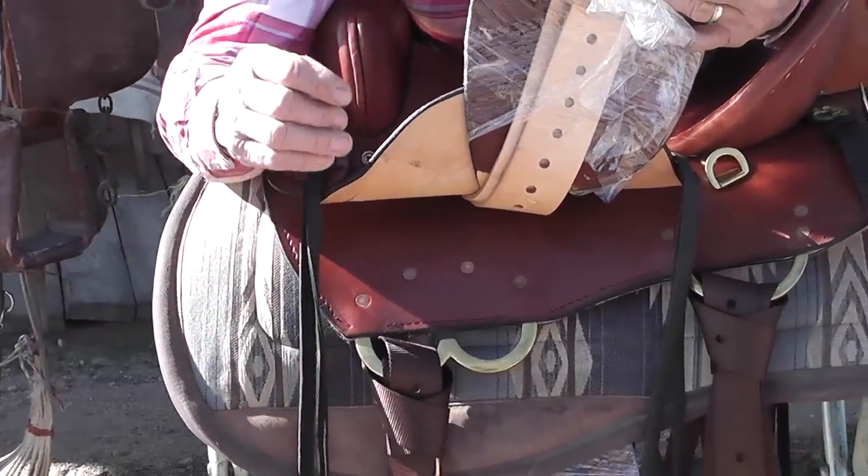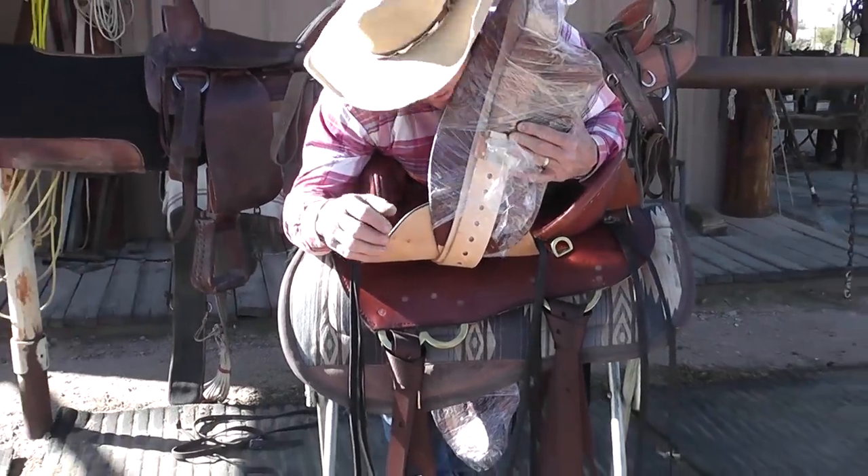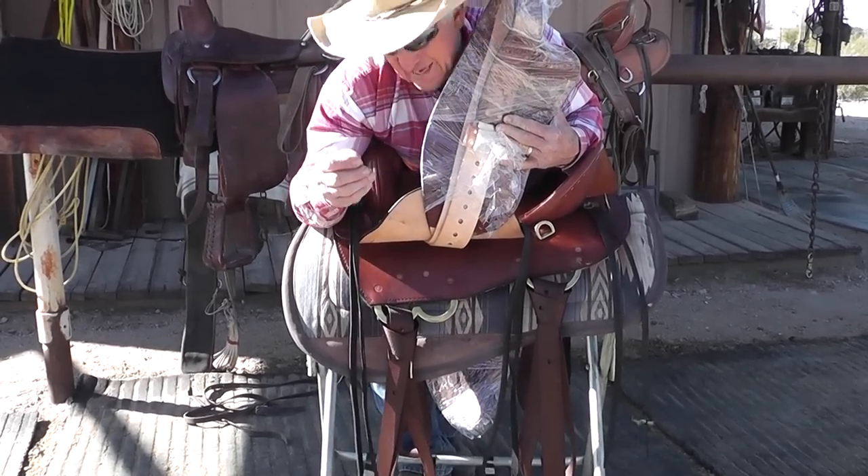None of my saddles are the same as seven-eighths or three-quarter as other saddles. My rigging plates are a little bit different. You can see how close they are here together, and that's really important to keep a saddle balanced.